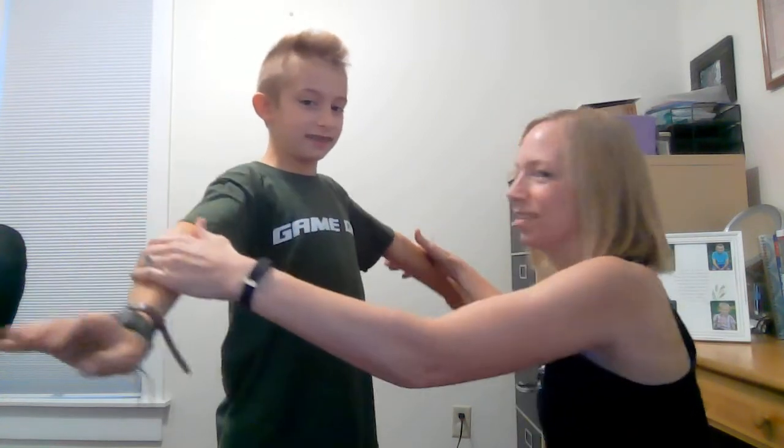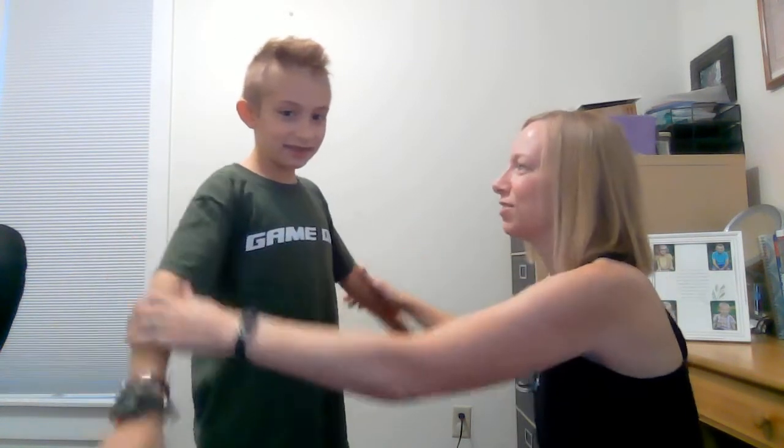Hi friends, Mrs. Vogt here with Just Take a Bite, and today I'm going to show you a little trick called a spinal flush. This is if you're ever just kind of feeling out of sorts, like not quite like yourself — it can get you back in balance just like that. We've got Abram here, he's 10, and he's gonna show us how it works. So first we're gonna put out our arms and I'm gonna push down. He's a little bit weak and kind of not quite himself.